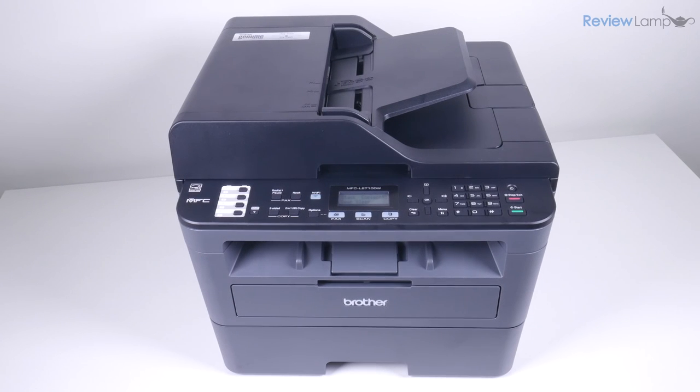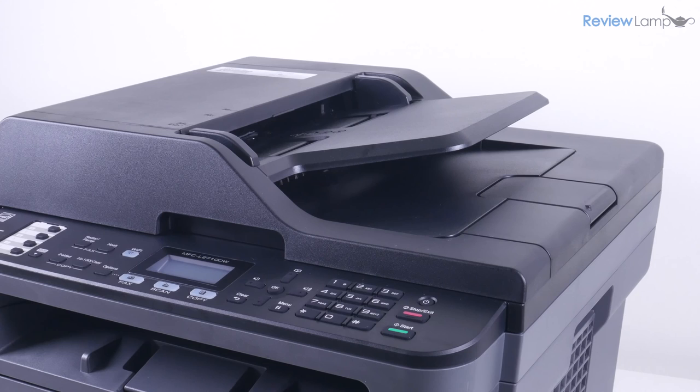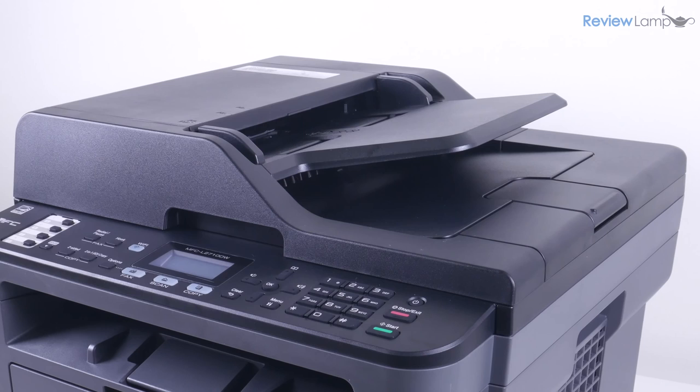In this video, I'm going to be reviewing the Brother MFC-L2710DW. This is a black and white or monochrome laser printer that has a scanner, fax and copier built-in. I'll leave a link to it below the video in case you're looking to buy one.